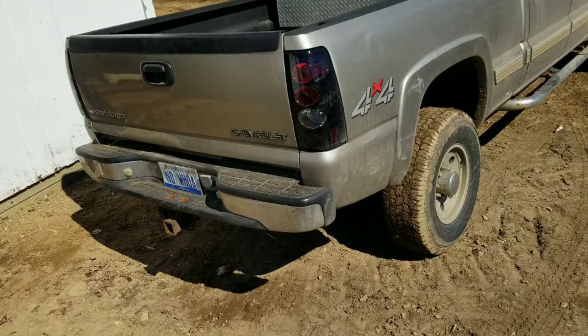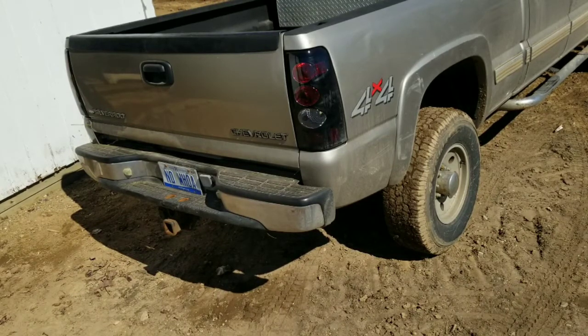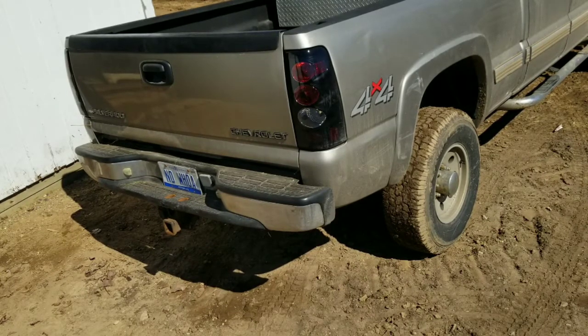Currently it has nothing after the catalytic converters because it all rusted and fell off. That is the current exhaust sound with nothing else, so we'll see what it sounds like after we put the new system on.